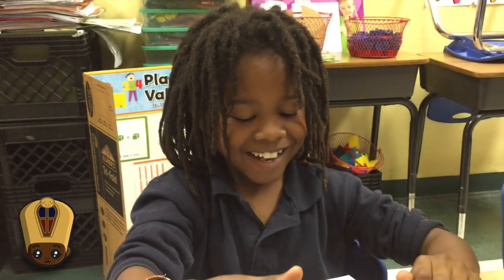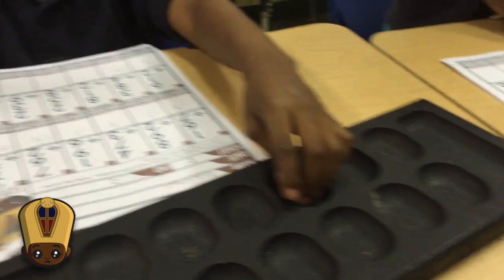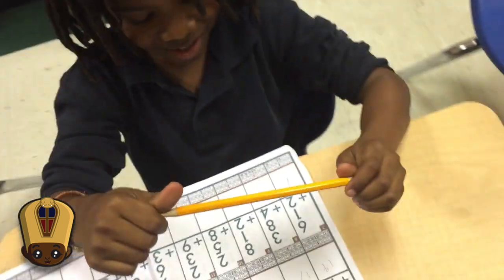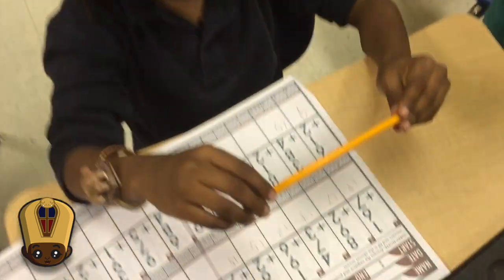What are you doing? I am doing a hootie. So how do you do this? How does it work? First you — well, you can mostly do anything with it.